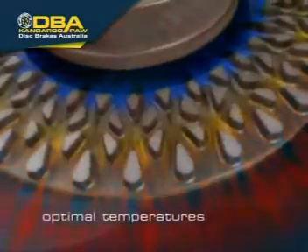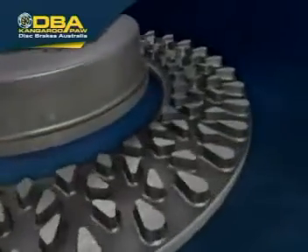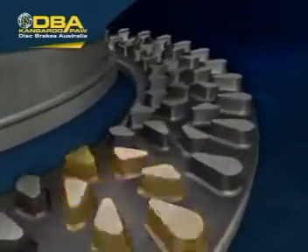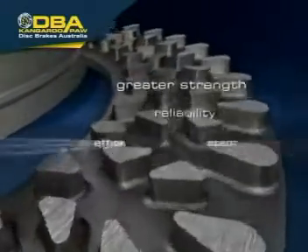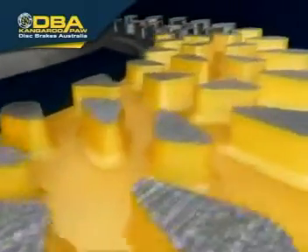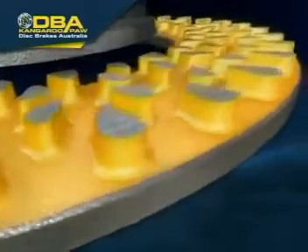The Kangaroo Paw disc rotors will quickly remove the heat, cool the discs, and return to optimal operating temperatures ready for the next braking application. The Kangaroo Paw features 144 precisely positioned diamond and teardrop pillars. The pillars create greater strength, reliability, and a more efficient cooling system. Greater surface area means more effective heat dissipation and cooler running disc rotors.